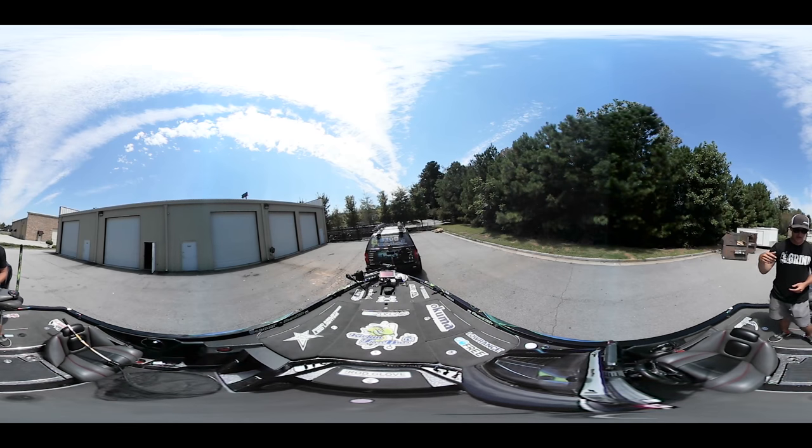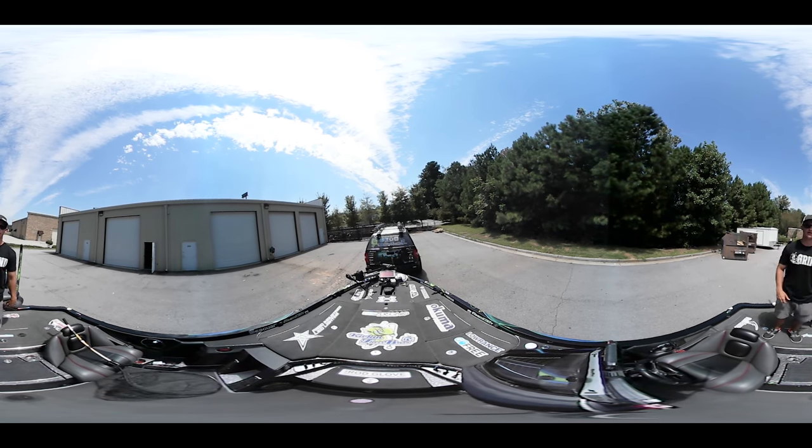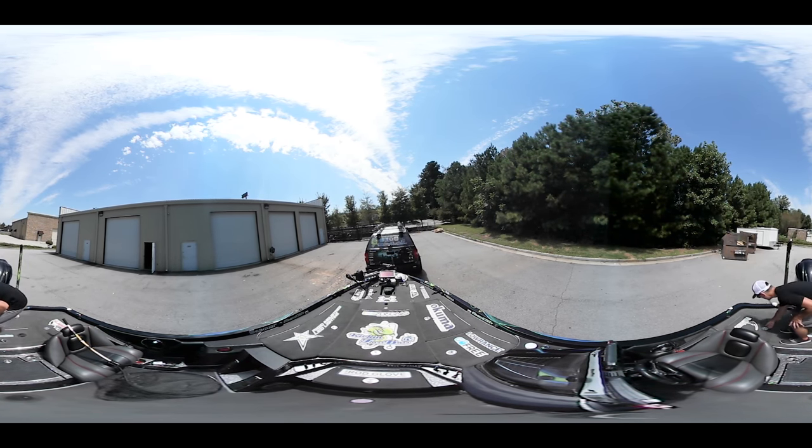I've also got the two buttons for the power poles at the dash as well for up and down. Right here I have a little glove box where I keep my phone, wallet, and keys, along with fishing licenses. If I want to go to Alabama or South Carolina, I've got my fishing licenses so wherever I'm traveling I always have that. I've lost my wallet, lost my keys, and broke my phone from water going over the boat - it's better to just keep it locked up, especially if it's raining and storming bad.